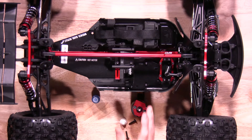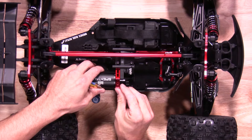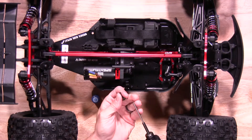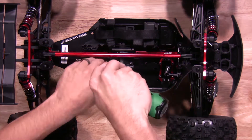Once you have the mount installed to the motor itself, go ahead and slide the motor mount onto the vehicle. You'll also want to install the two screws that you took off previously — don't tighten them, just put them in place.